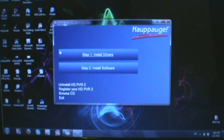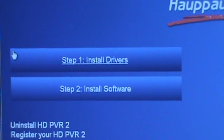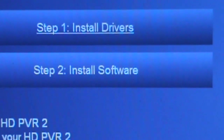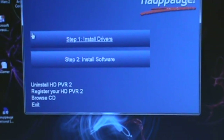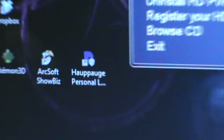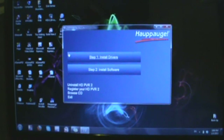Step four is the installation of the disc. Once everything is plugged in, insert the green disc. Click step one to install the driver — that should take a couple of minutes. Then install the software in step two, which takes about eight to ten minutes. After it's finished it'll ask you to reboot the computer — you can do it manually or click the button. After rebooting you'll get two icons: ArcSoft ShowBiz and a Hauppauge personal logo, which is a watermark maker for your videos.